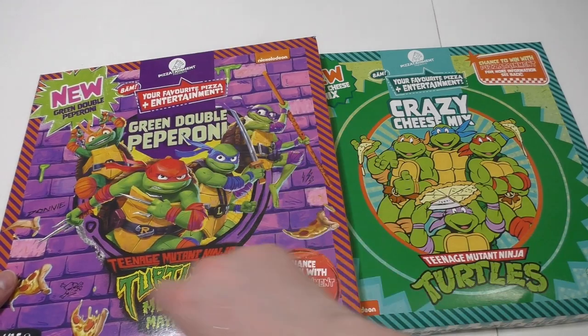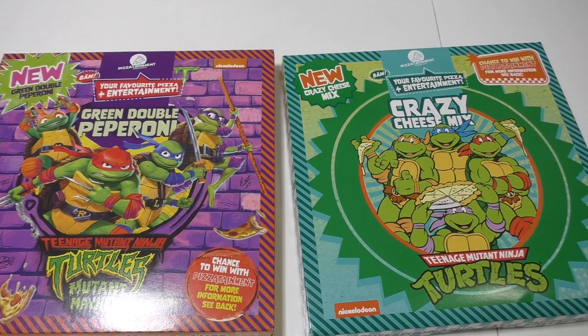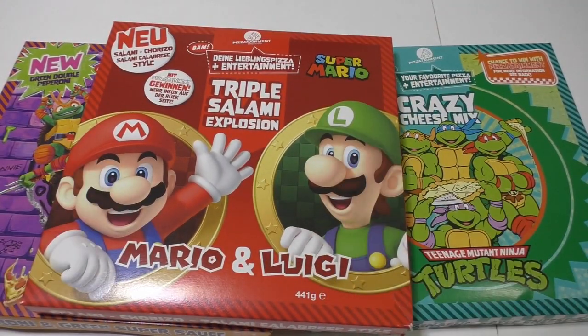Just the pizza itself fits in the freezer but not with the box. Anyway, I also wanted to mention - the review of the Super Mario and Luigi triple salami explosion pizza is the best video of the logbook era. 66,000 of you have watched that video - thank you for still supporting me.